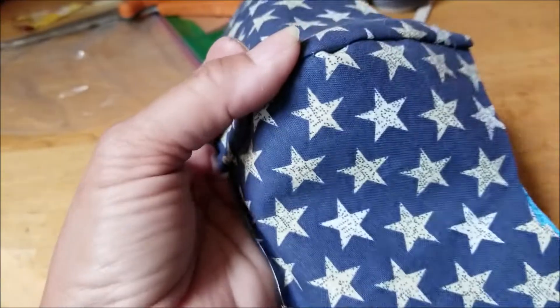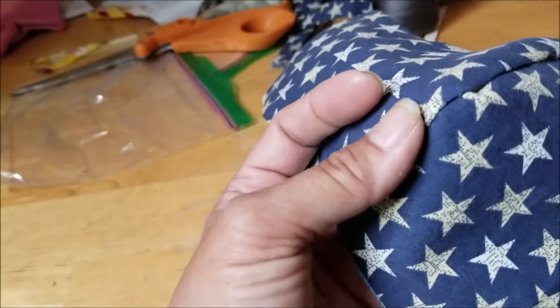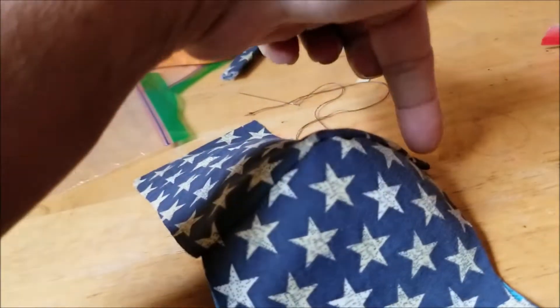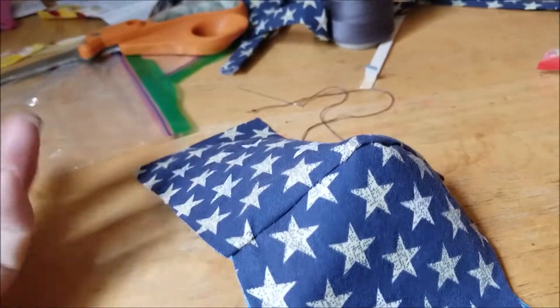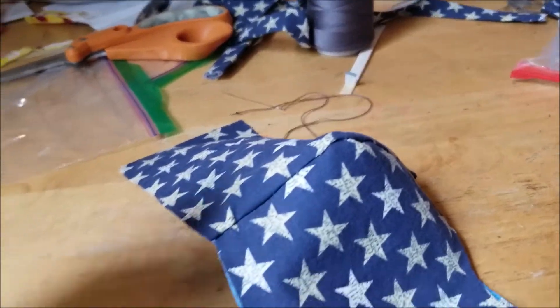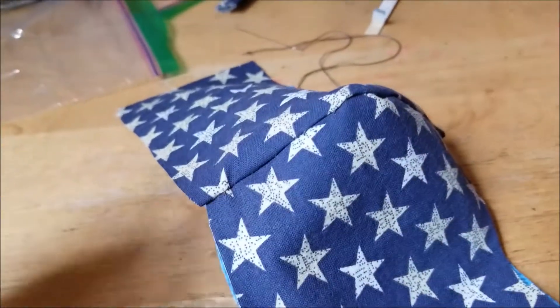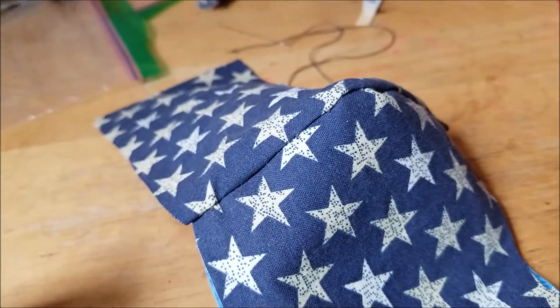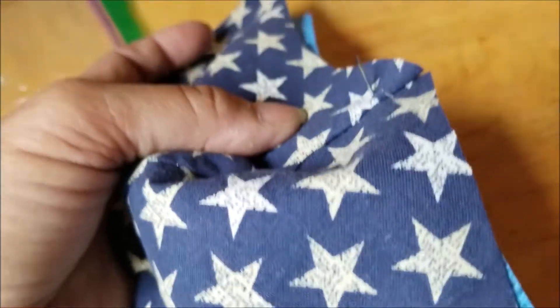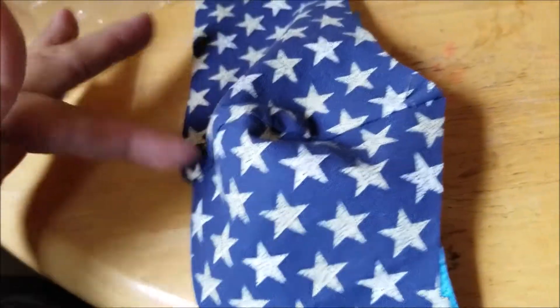If you wanted to add another level of security so that your mask will last longer, I would do a little running stitch across the top. You also could do sort of an edge stitch where you go over and over, but I'm not going to do that because that complicates it. I'm trying to show you the easiest way to making a mask. Here I am going to do another running stitch across the top.